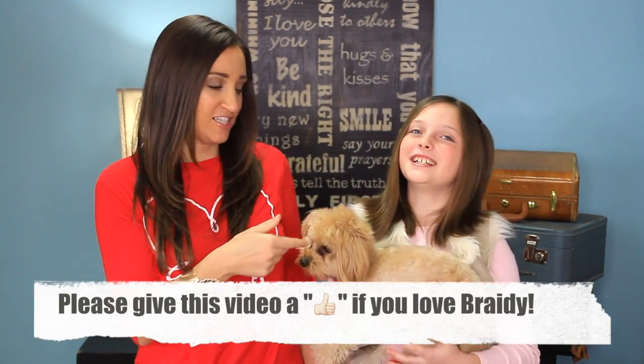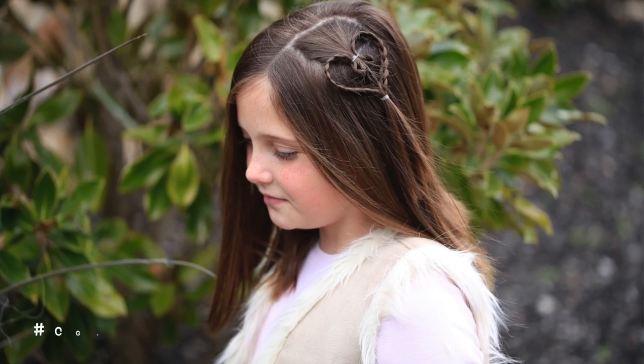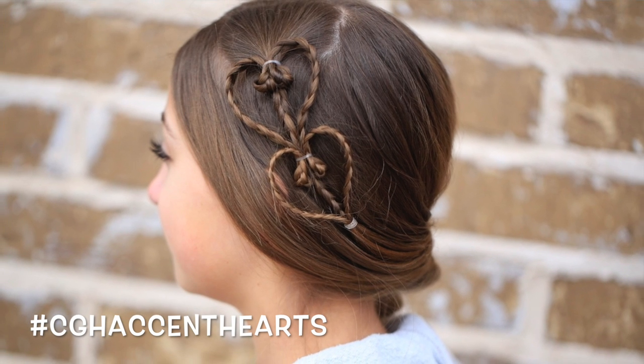Hey, everyone. I'm Mindy from Cute Girls Hairstyles. And today I'm here with Rylan. And of course, you guys all know Brady. Now, it's almost Valentine's Day, so we're going to do another Valentine's hairdo. And we're calling this one the CGH Accent Heart.